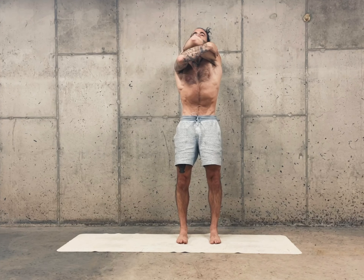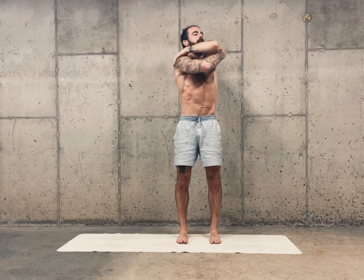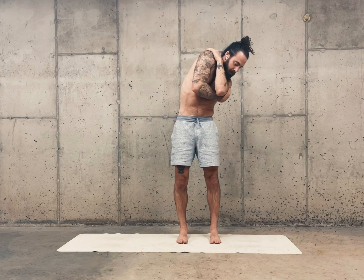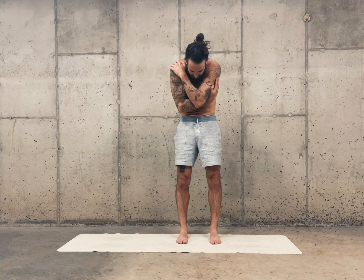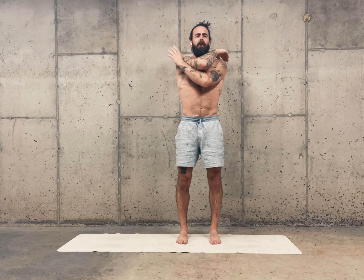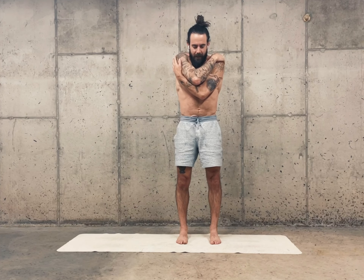Come up towards the ceiling, tailbone down, low ribs down, so we're isolating the upper back. Turn to the left, left shoulder to left hip, round forward. Inhale, open your arms. Exhale, left under right. You probably already feel a little bit better just from mobilizing your spine a little bit.